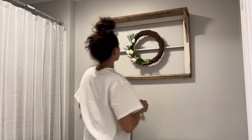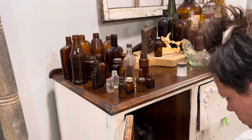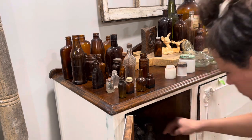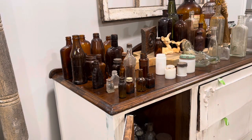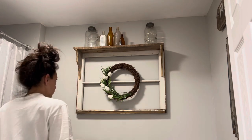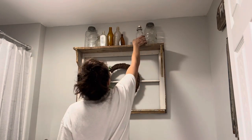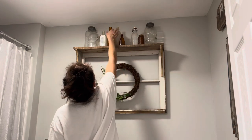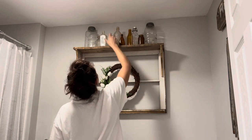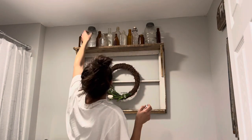I put together a quick little stick-and-poke wreath with these beautiful tulips and went through my jar stash — yes, I know it's a lot — to find the perfect jars to accent the top of my shelf. Now I think the wreath could be just a little bit bigger. This works for now, but I'm going to be on the lookout at the thrift store for one that's just a touch bigger to fill the window form a bit more. What do y'all think so far of this window shelving unit? I am loving the farmhouse vibes it's giving off.